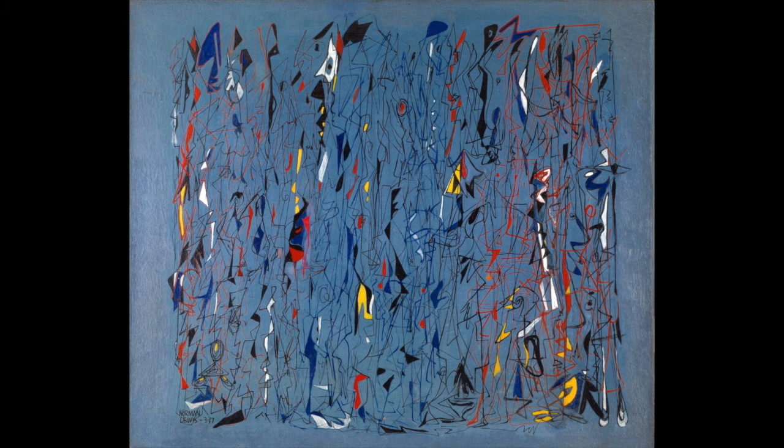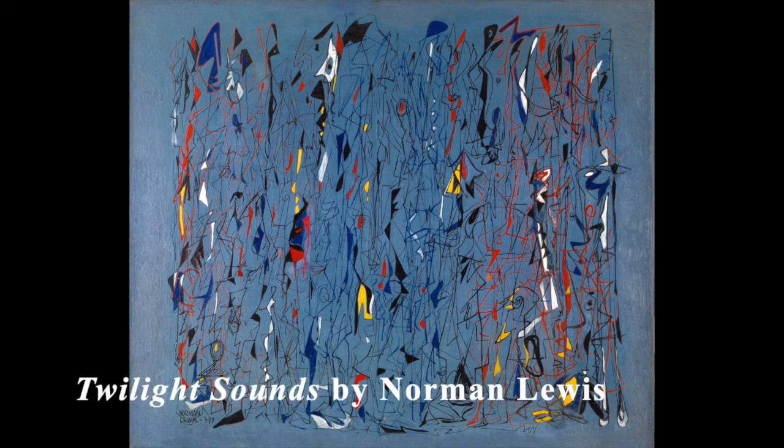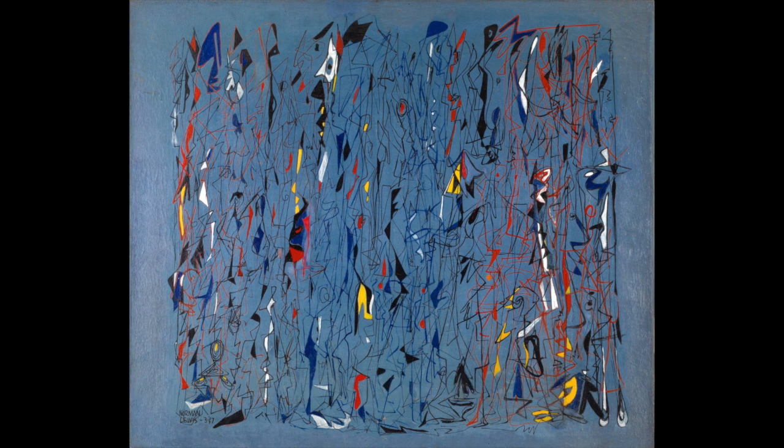What do you notice about the lines and colors in this work of art? This is a painting by an artist named Norman Lewis, called Twilight Sounds. Twilight is the light from the sky that appears when the sun is setting or rising. Norman Lewis was inspired by jazz music when he created his abstract paintings. Abstract works of art focus on lines, shapes, and designs rather than depicting scenes or objects from real life. Let's listen to some jazz music while we view this painting.